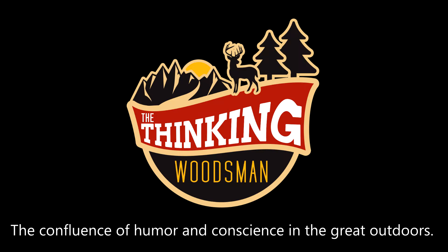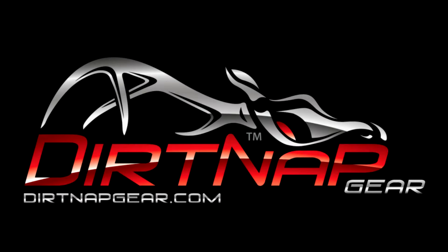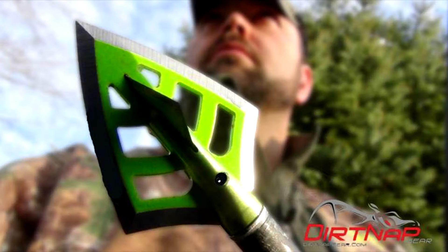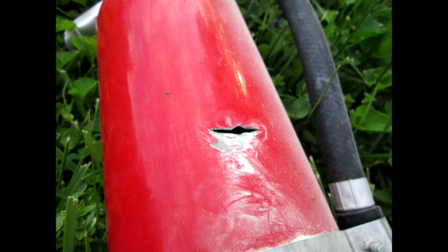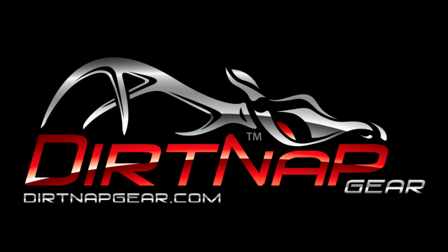We're back in the backyard bow range, brought to you by Select Archery. This month I'm also happy to announce that we have an official broadhead of the backyard bow range — they are Dirt Nap Gear's Dead Right There, or DRT broadheads. They're fixed blade with a bleeder blade on them. These are the broadheads I shot at the fire extinguisher last month that caused that big explosion. They're at dirtnapgear.com.